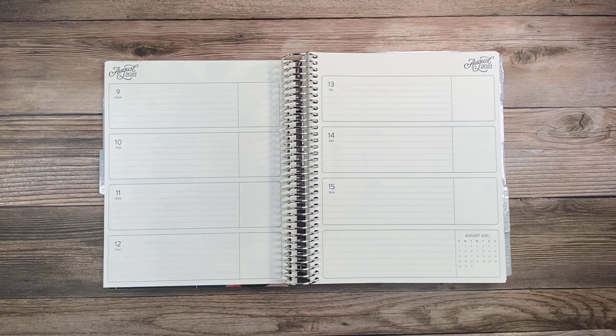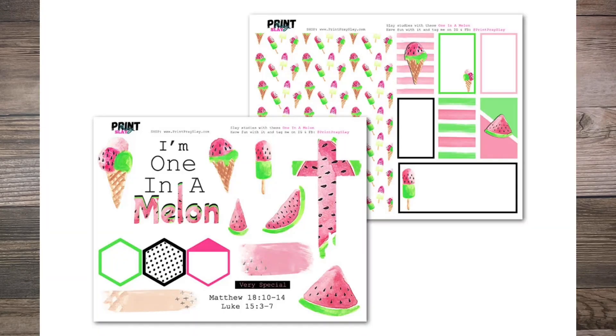The kits I'm going to utilize are the One in a Million kit from Print Pray Slay. I have a link down below that you can use to save on your purchase — click the link and the discount code is automatically in the cart, or you can just write down my discount code and save it for any time you want to use it.